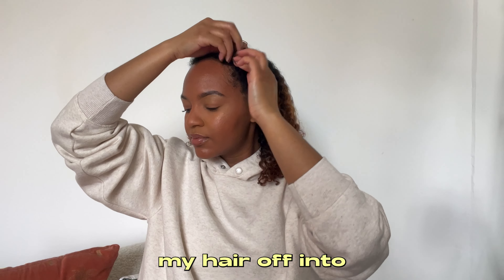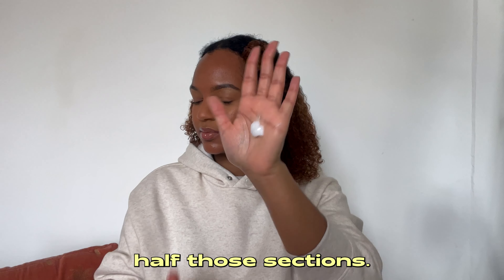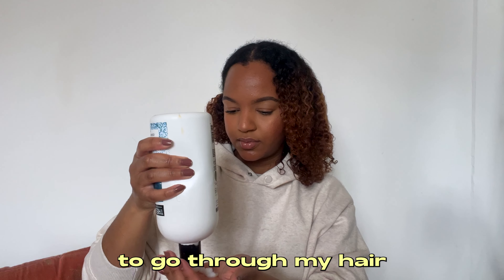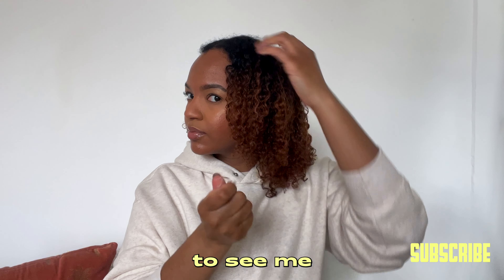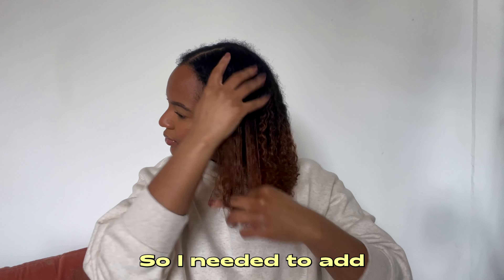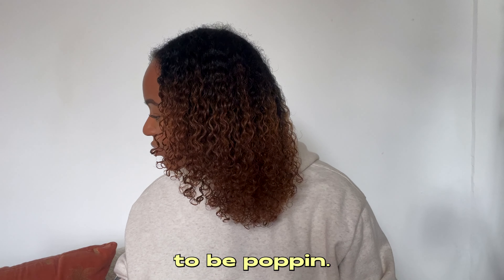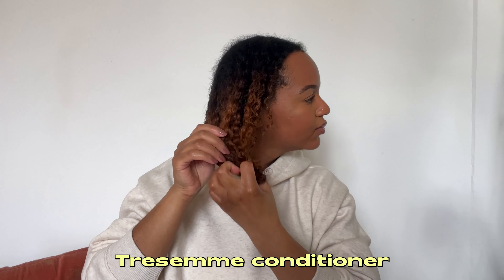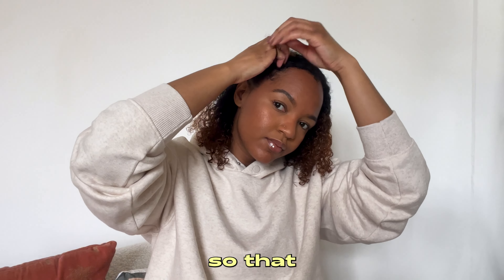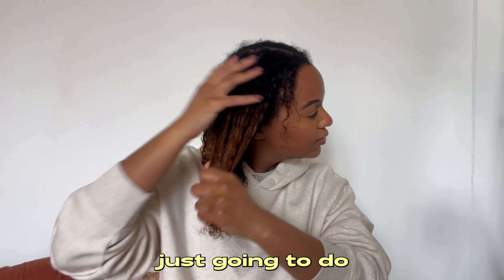I'm going to section my hair off into smaller sections — divided down the middle and then halved again. I'm using this TRESemmé conditioner throughout my hair, because the styler I'm using next I'm nearly running out of. I needed to add a little more product to make sure my curls were popping, going from root to tip so every strand is saturated.